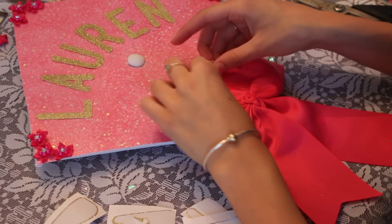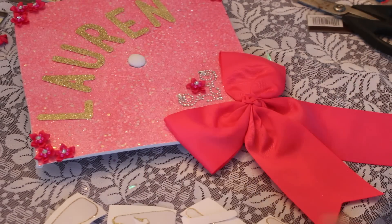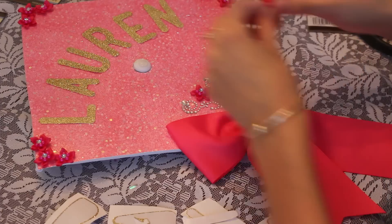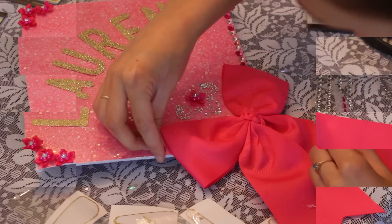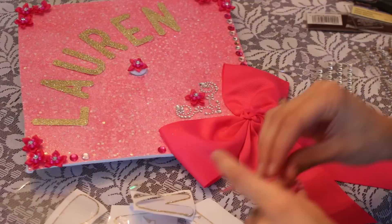I bought a ton of sparkles and glitter, so I attached that and I also placed some more flowers in different spots and on top of the little circle that's on the cap that holds the tassel. I just really went to town with a bunch of glitter because that is like my favorite. I love sparkles and all that stuff.